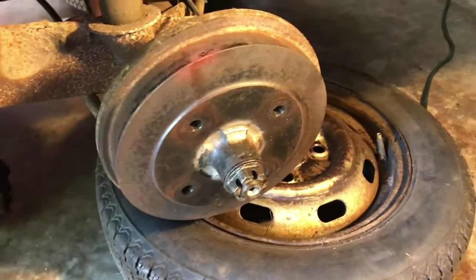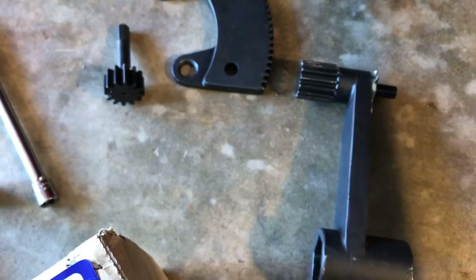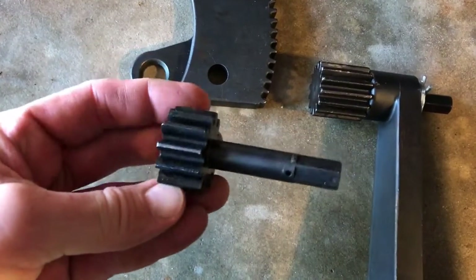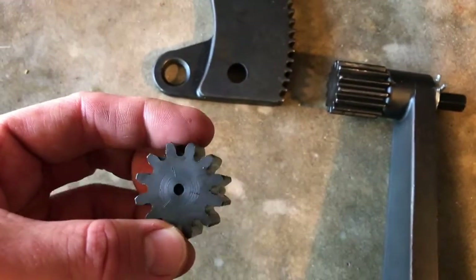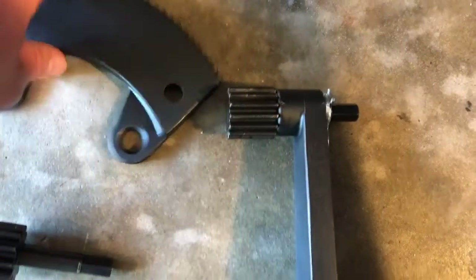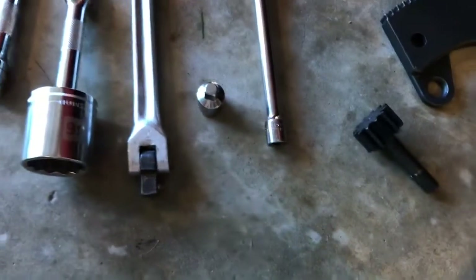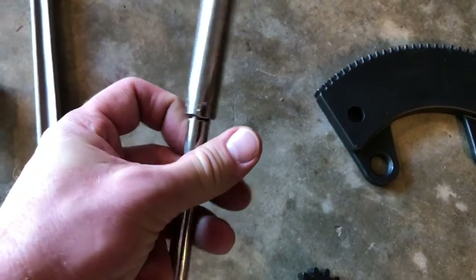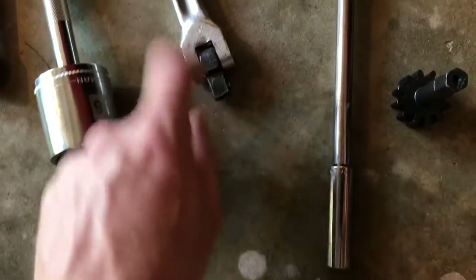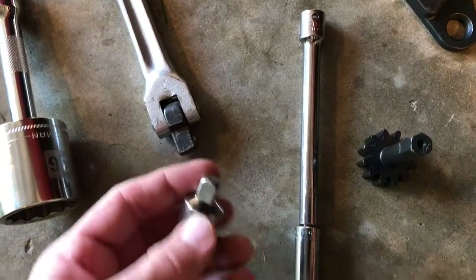I've already done the other side and I'm getting ready to do the driver's side now. I lubed them up a little bit with some PB Blaster just in case. It comes with two different sprockets — this one's for the flywheel so you can take the gland nut off the flywheel, and this one grabs onto the adapter for the axle nut. You use a 7/16th which slips onto the drive here, with an extension bar and an adapter to use a bigger breaker bar for more leverage.